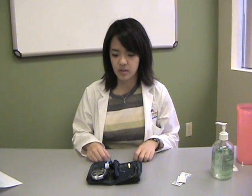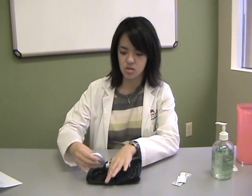How to use your one-touch glucometer. Every meter is different. Please ask your health care provider or pharmacist for specific instructions to your glucometer. For this demonstration, we will be using the One Touch Ultra-2 glucometer.